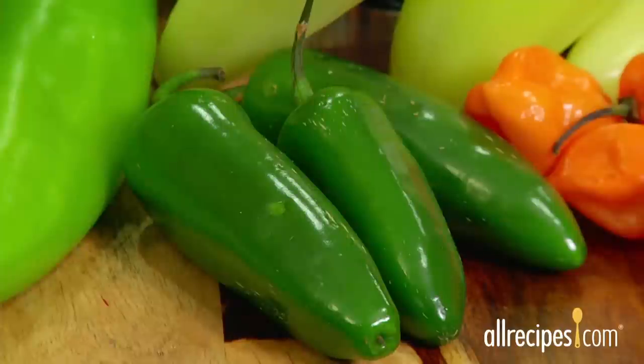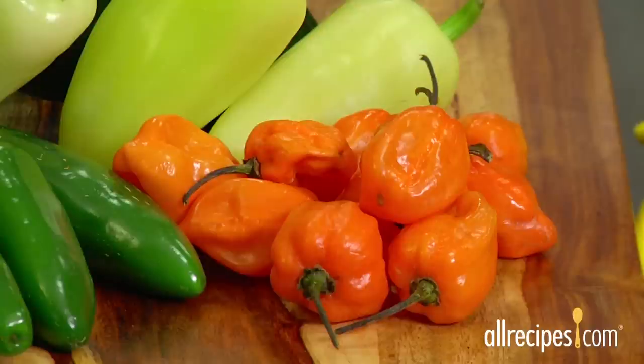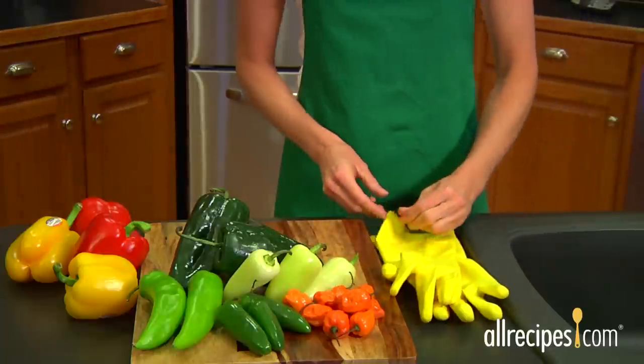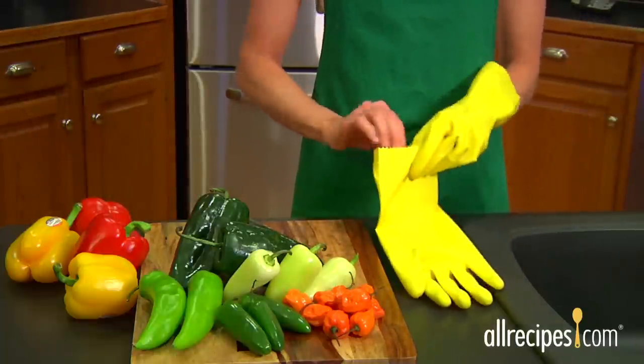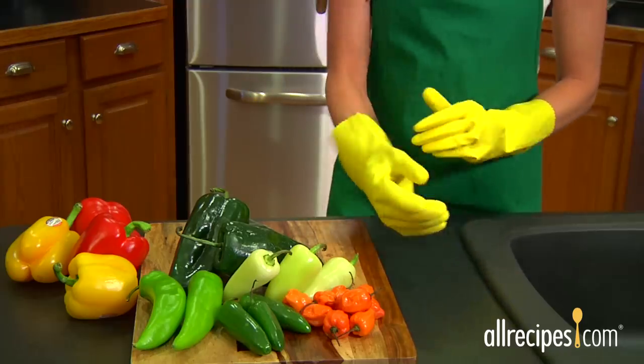Be careful when working with hot chili peppers such as jalapeños and habaneros. The chemical that makes hot peppers so darn hot is called capsaicin, and it can cause a burning sensation to eyes and skin. Avoid the heat by wearing protective waterproof gloves when you're handling hot chilies.